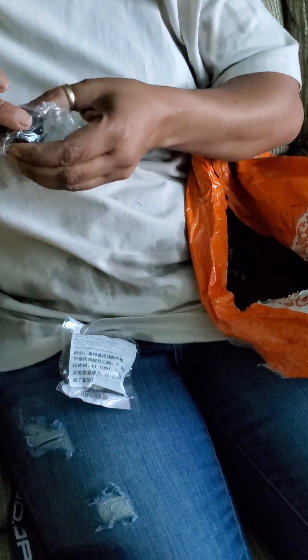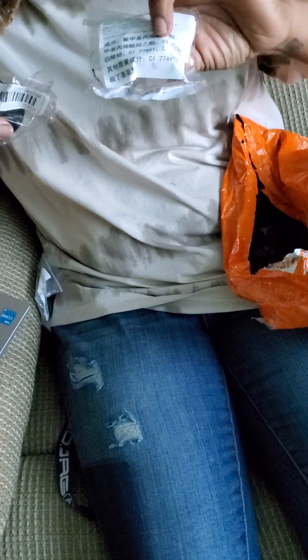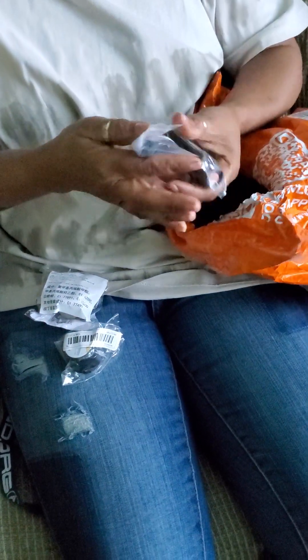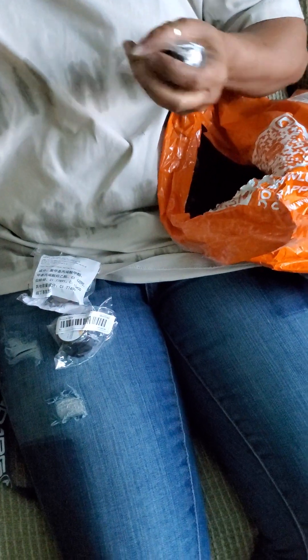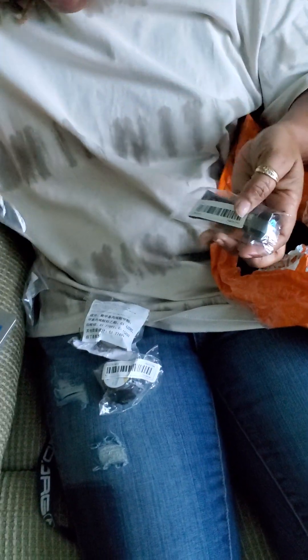This is a gel polish, a dollar thirty-four, but this is how small they come — different colors. I got two different colors. This is another nail polish I got for 89 cents — this was 89 cents as well. The nail polishes I got are small, yeah, because they're so small.